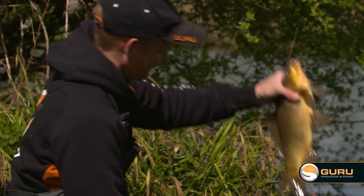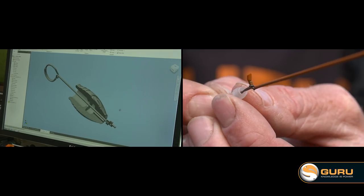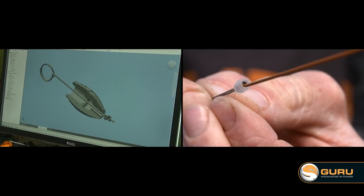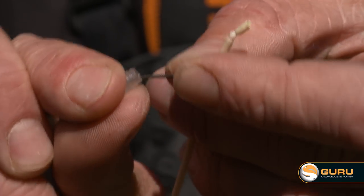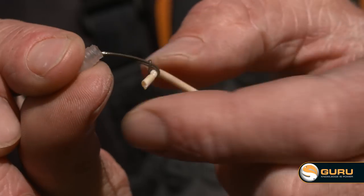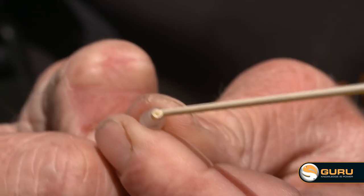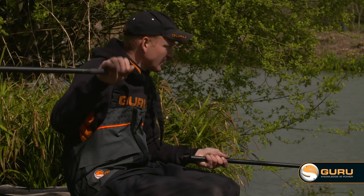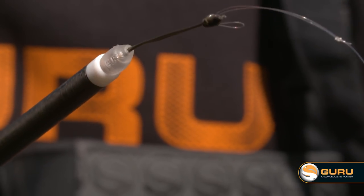The connectors feature a bespoke plastic bead and this bead locks the elastic knot into place. A key feature is that it protects that vital area of your elastic right in between the connector and the elastic, covering it up to stop UV light rotting it away on days like this. The bead is also quite soft, so if you lose a fish and your connector comes flying back towards your pole tip, you won't damage your expensive top kits.